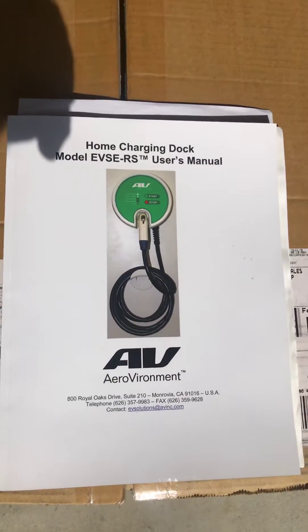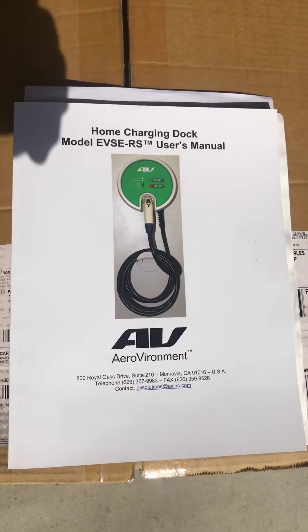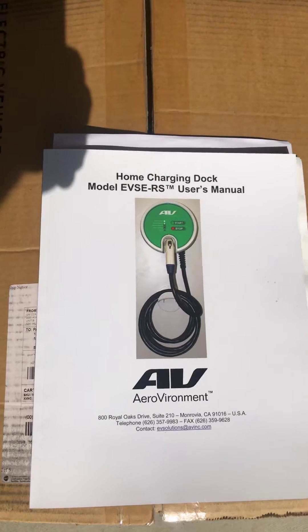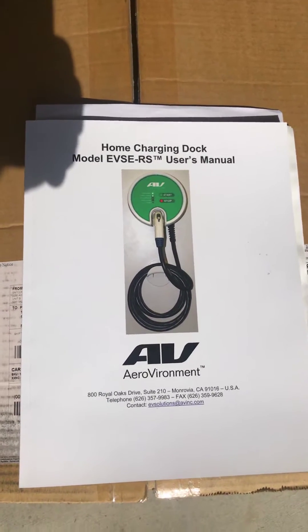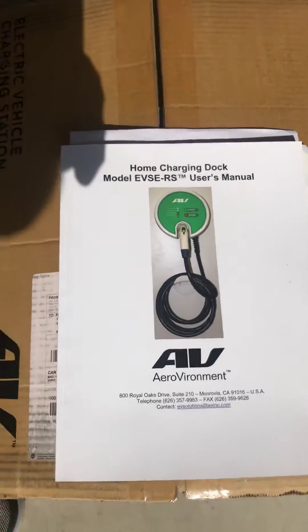All right, Steve here with All Star Electric. We're going to do an unboxing and install of an Aero Environment electric vehicle charging station. This one is 32 amp. Let's unbox it.